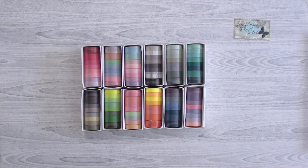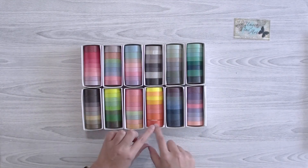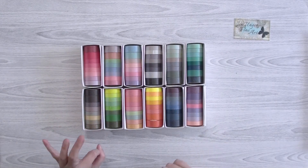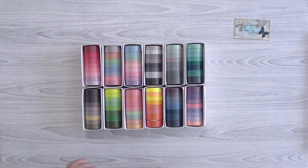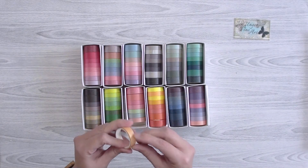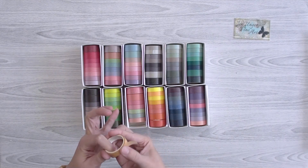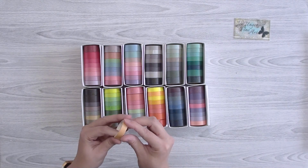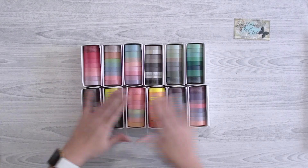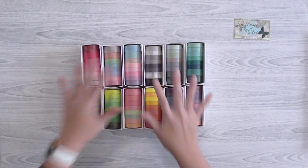I'll probably put them all in one of these containers once I'm done with my pixel quilt project. There's at least one grid one in each pack, which I really like, and then the rest are solid colors. I'm not sure about the quality yet — there's not a whole lot on each roll. These are from AliExpress and they're not super sticky, so we'll see how they go; if not, I can use them as masking tape on my paintings.